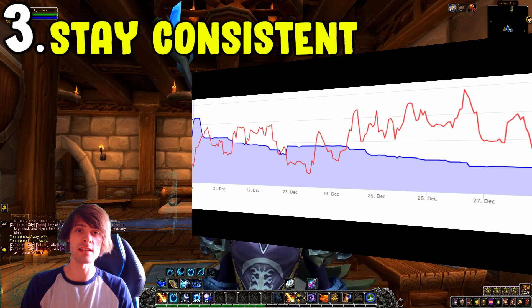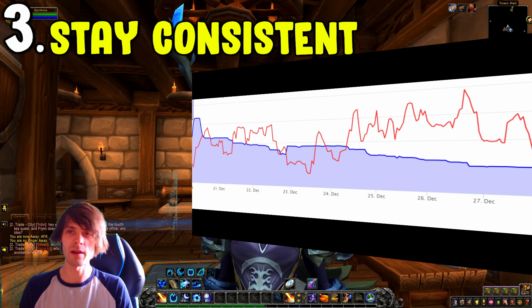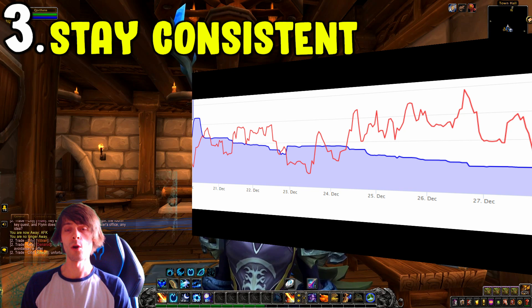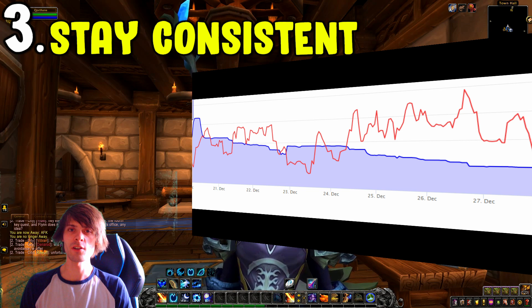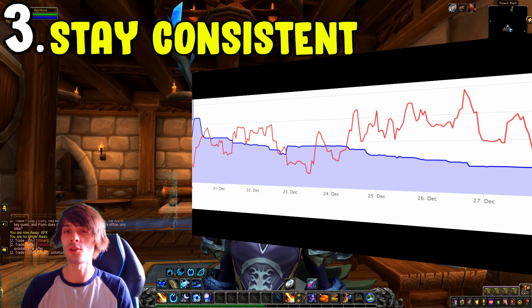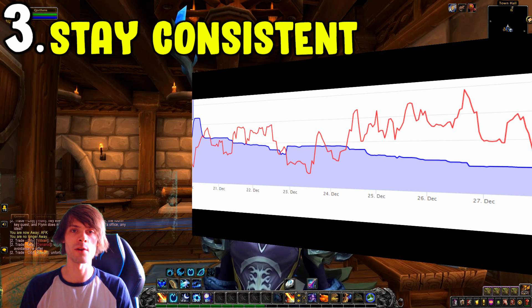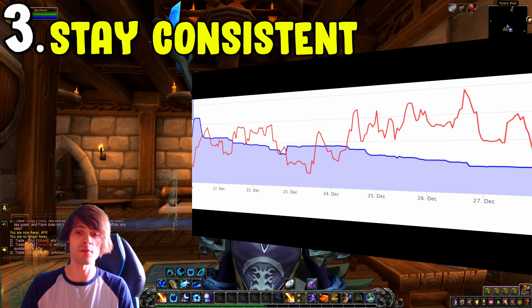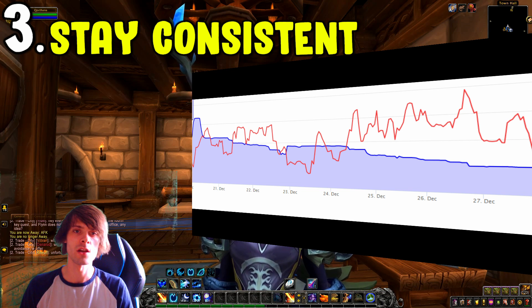Number three is: stay consistent. Staying consistent can be arduous, but the pure essence of gold making is repeatability and consistency. If you're going to do a profession, you're doing it for the next couple of months — not just one week — because you're sinking a decent gold investment in and it'll take some time to sell through that first load.